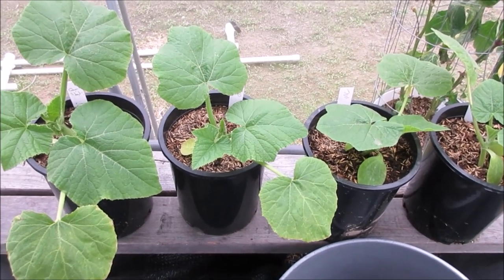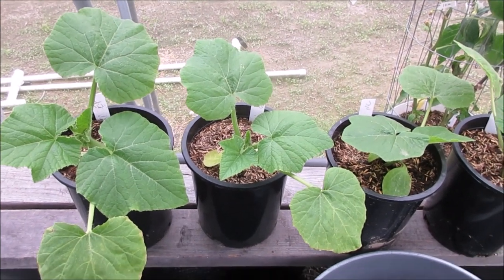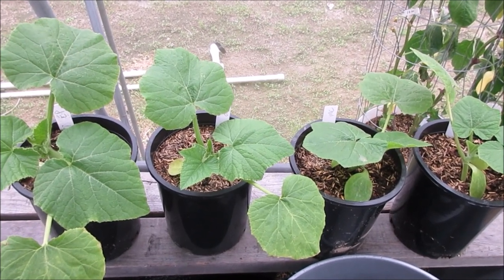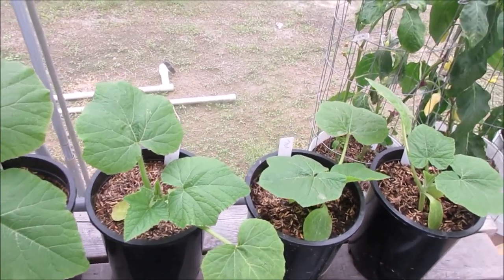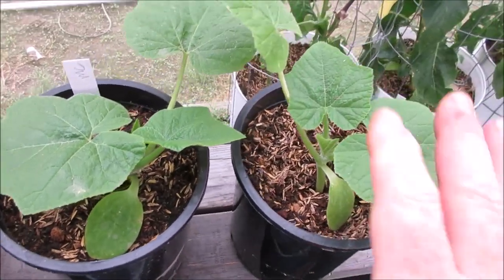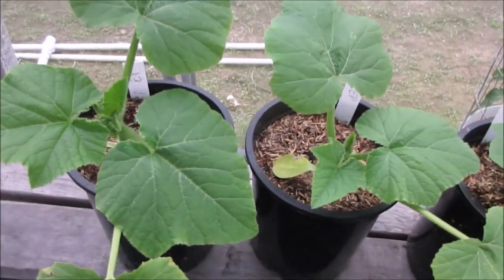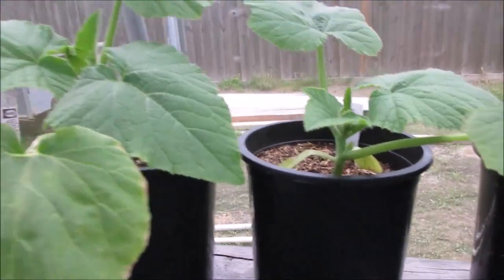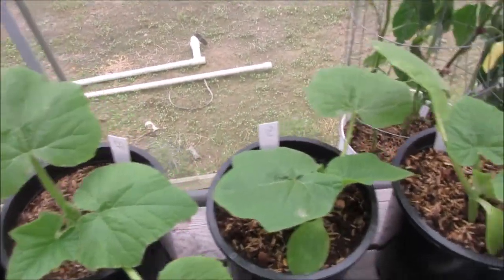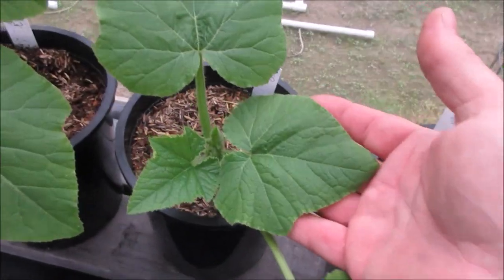I've got two each of Madison's Cross and Early Prolific and I want you to see the difference. We're going to do a comparison as they grow. Eventually these two are going to be crossed to make Madison's Choice, so Madison's Choice will be a hybrid of the two. This is Madison's Cross and this is Early Prolific, and you can see that Early Prolific is a bigger, stouter plant at least for the moment. Here's my hand for reference on the leaves and the growth.